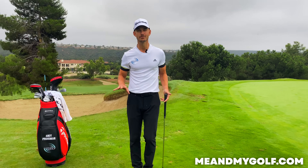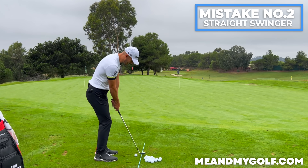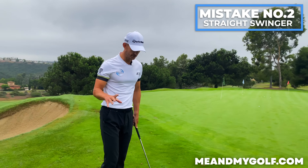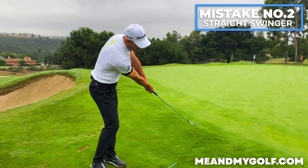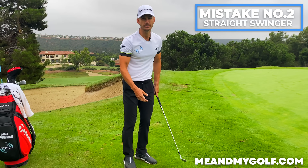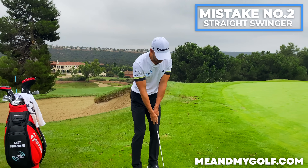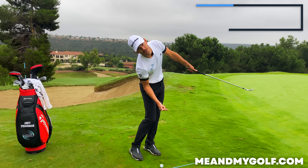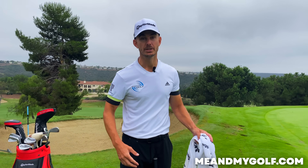Next mistake — and I don't know why people do it on chipping more than anything else — is that they focus on swinging the club almost straight down the target line. They think the club should move in a straight line. A couple of things happen when we do this: in order to get the club swinging down the target line, the arms move away from the body — you lose that connection — which changes the consistency of where you strike the ball. Second, the body now has to move laterally, causing a lot of duffs and thins.